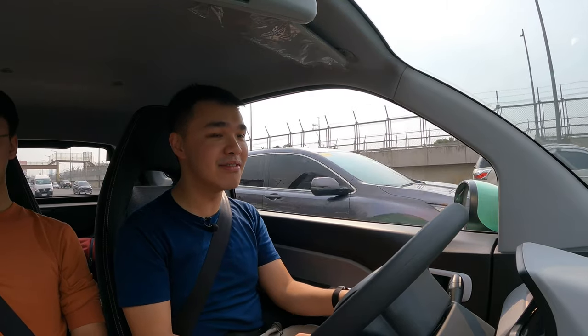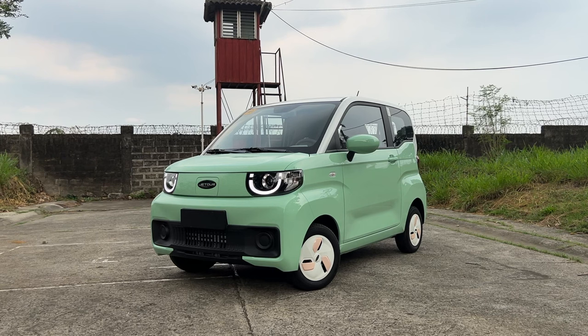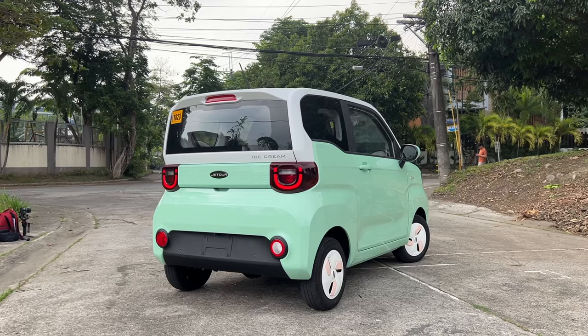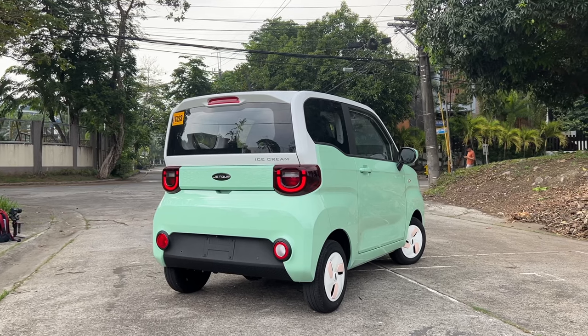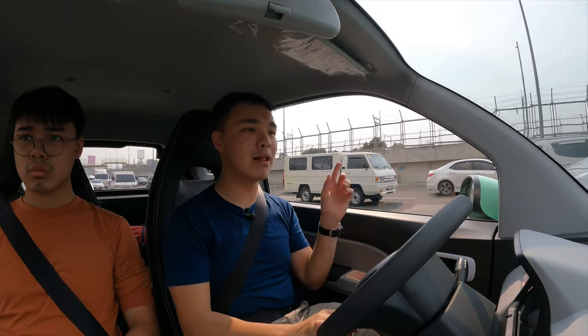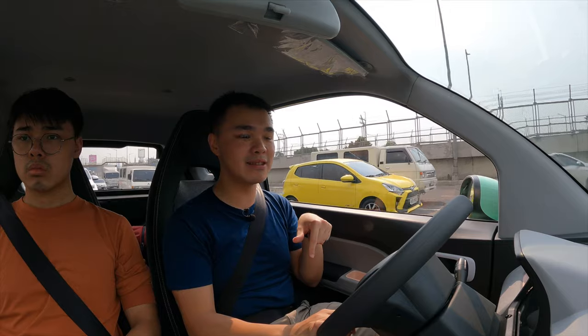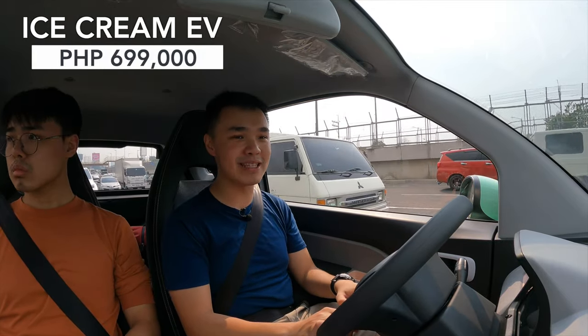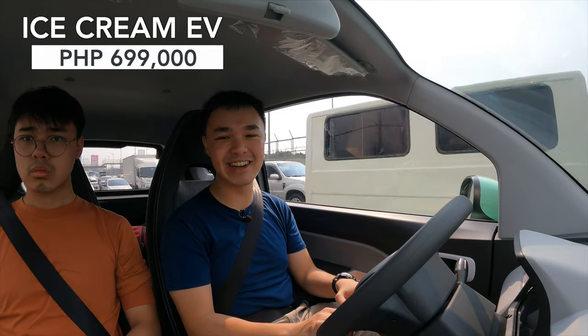I absolutely love the Ice Cream EV. If you're interested, you can order this car right now from Jetour Fairview — they're already open. Their number is in the description below, and it only costs 699,000 pesos. Go check it out and test drive it for yourself.